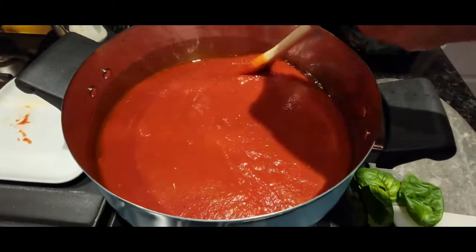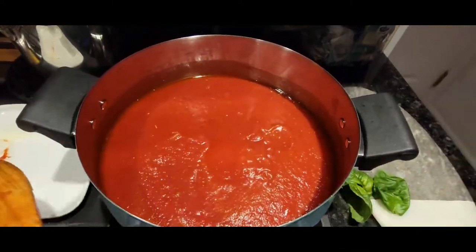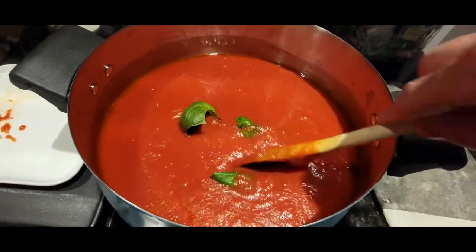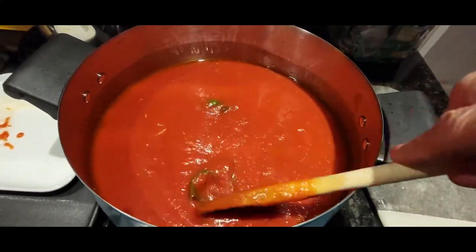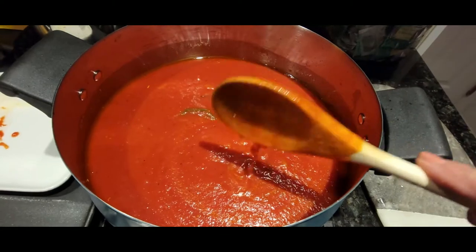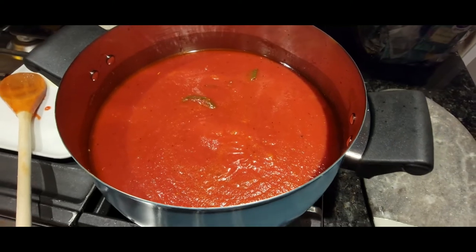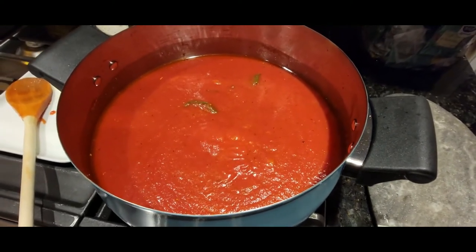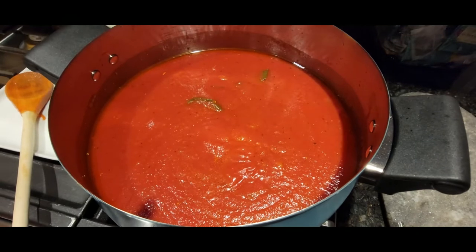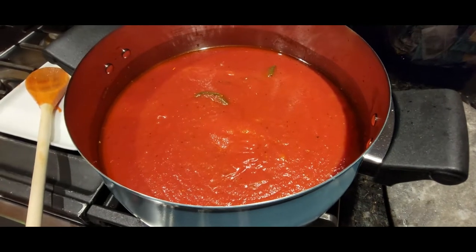Once everything is incorporated on medium heat, give it a good stir to make sure everything is perfectly blended together. Then I'll add my fresh basil — I like to just leave it sitting there to let the flavor marinate into the sauce, and I'll remove the basil leaves when the sauce is done. Then cover it and put it on a low flame for about 40 minutes.